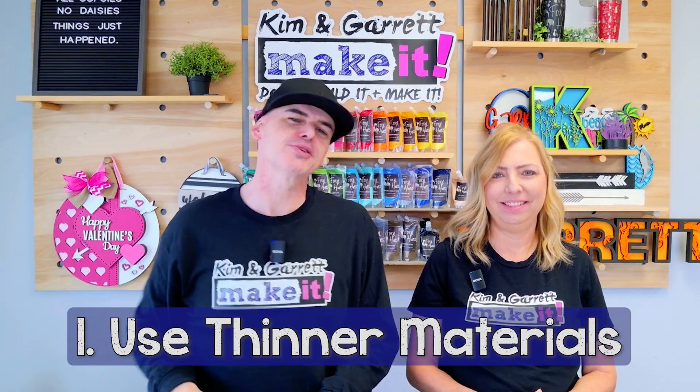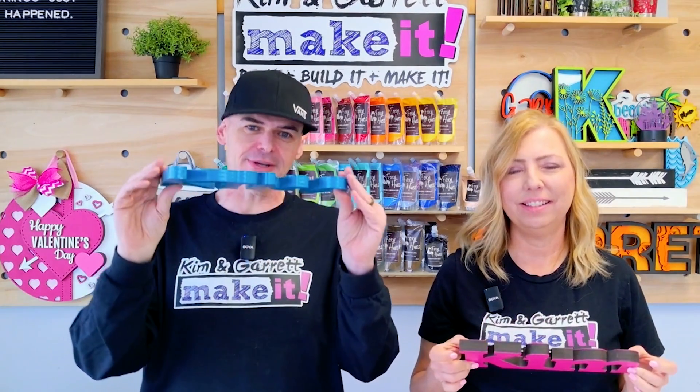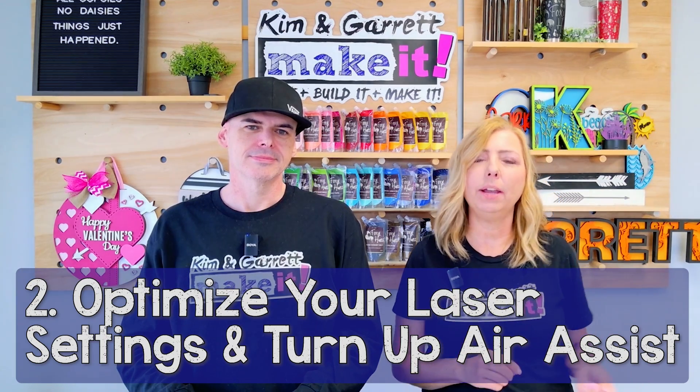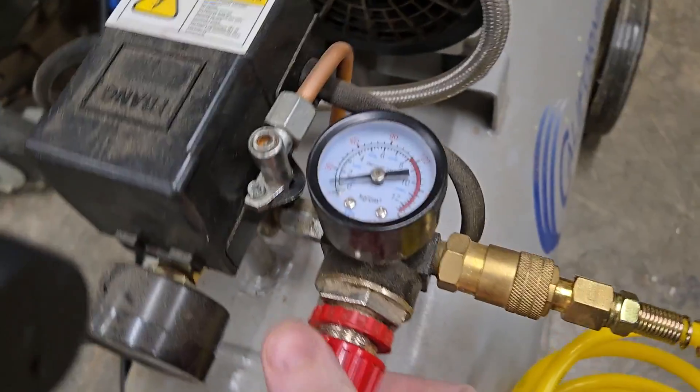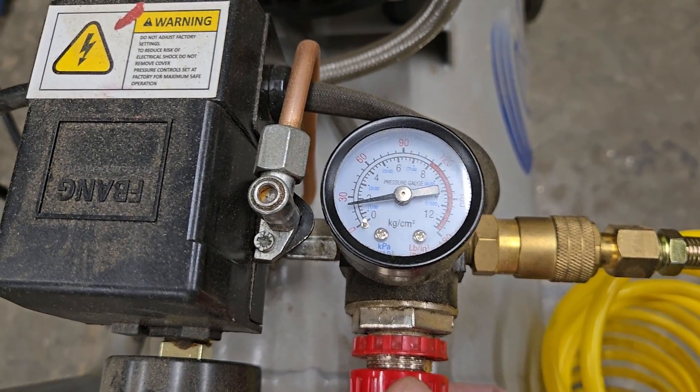How do you fix material thickness issues? Here are five ways. Number one: use thinner materials. If your material is too thick, try a thinner version or stack layers so that it appears to be thicker — it'll save you a lot of time and frustration. Number two: optimize your laser settings. Try higher power and multiple passes to avoid excessive burning. Ensure the air assist is turned up a couple of PSI to cut through thicker materials — it helps clear smoke and debris from the cutting path.